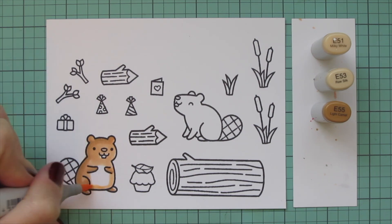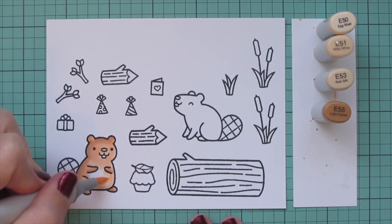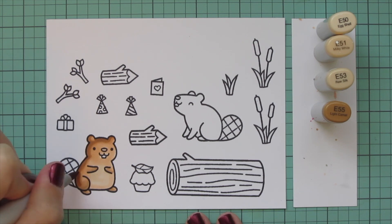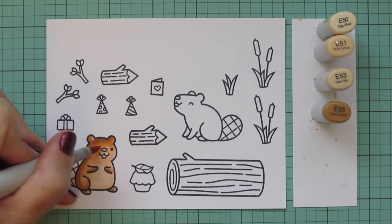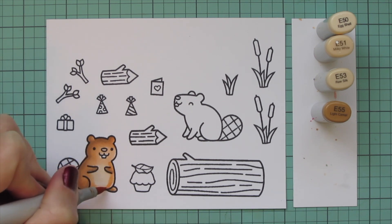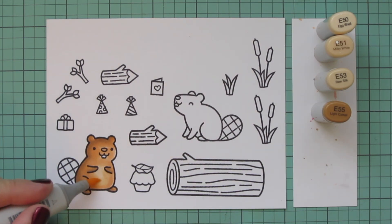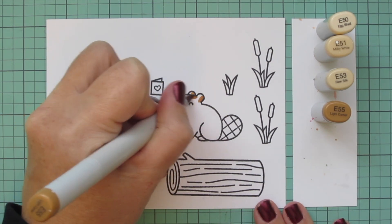I've got E53 and E55 for the main parts of their body. I did decide to also add in the E50 for the belly area on this first little guy. You can see that first layer of the blend is not really smooth, so I'm going to go back in with a second layer. This is super quick and easy — I've already mapped out where I want each marker to lay, so I just go back in to smooth out that blend and beef up the saturation a bit.